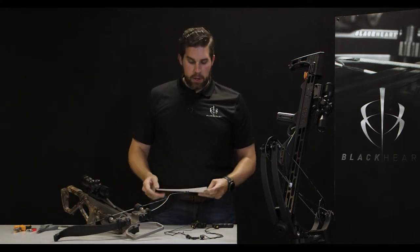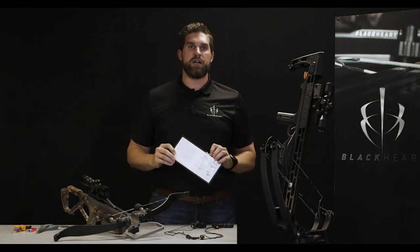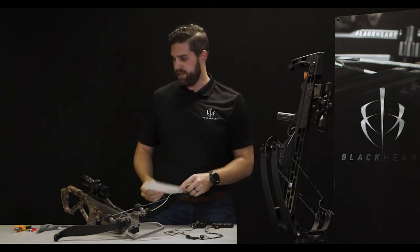When you initially open up your Blackheart bypass cocking device, you're going to want to follow the instructions which are included on the interior of the box. These instructions will walk you through step by step, and I'll give you a visual demonstration here today.